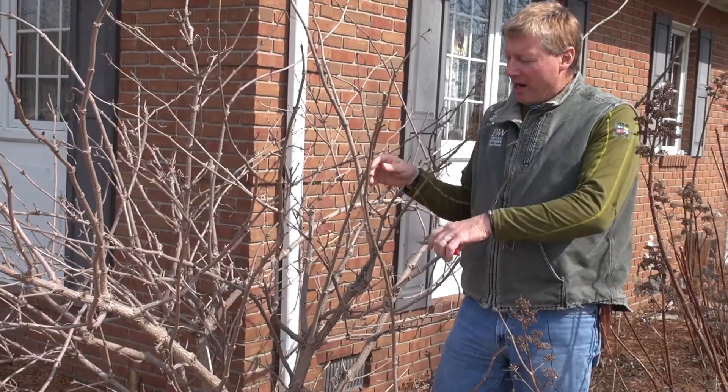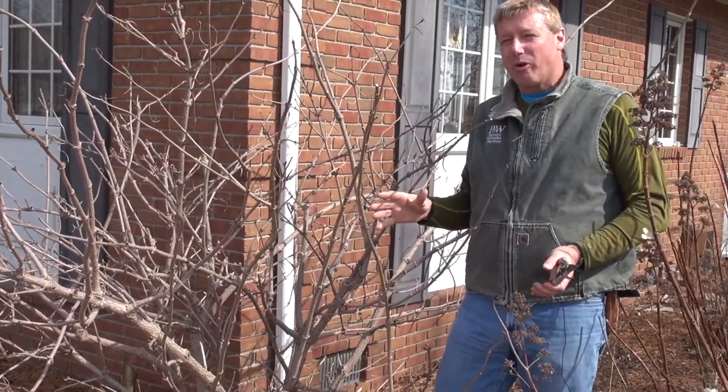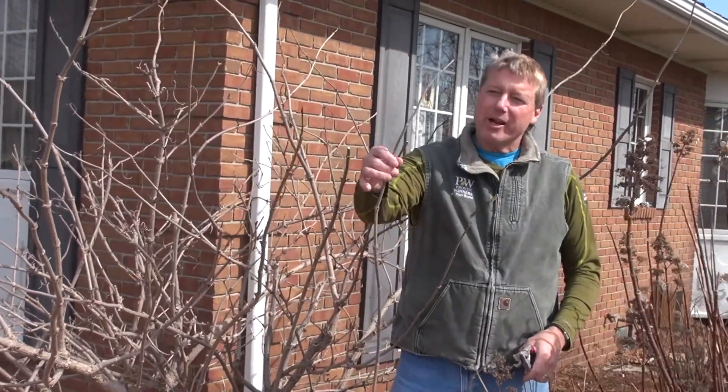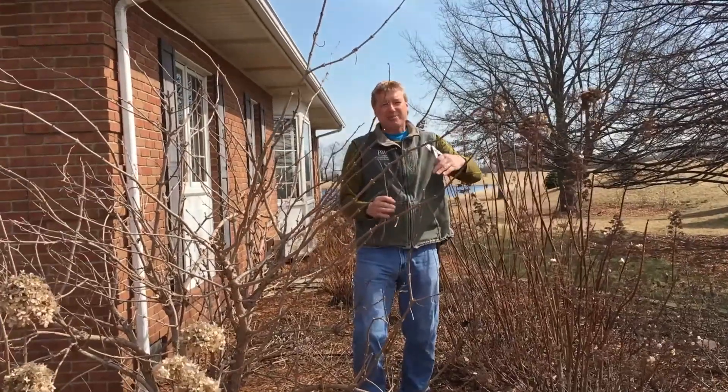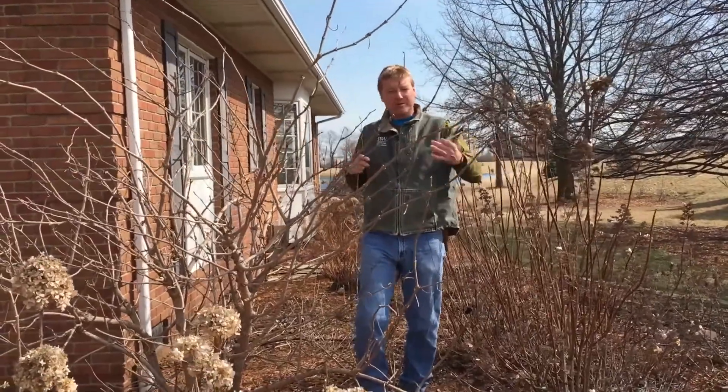If you cut it back too hard, it'll regrow, but on this branch here will be the flowers for this year. So by cutting back just a little bit, I'm keeping it in the size, but I'm also keeping the flowers intact.